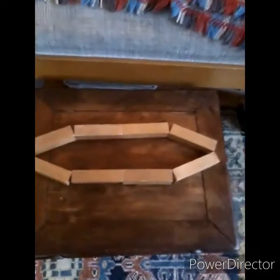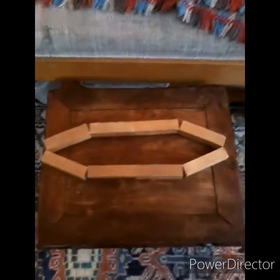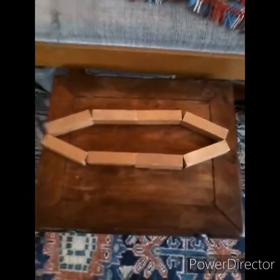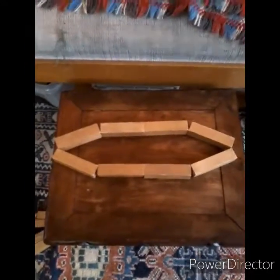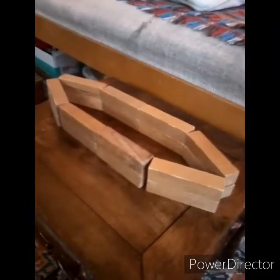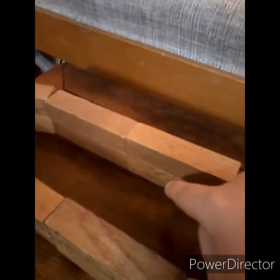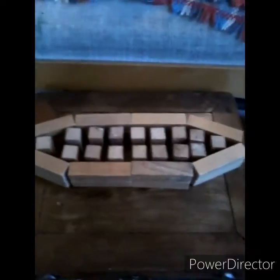Without further ado, let's get into this video — like and subscribe! This is the boat frame we've built so far. We're now going to pause the video and do the whole boat. We've just added the second story of our boat. If you have these blocks, it should now be two stories up.